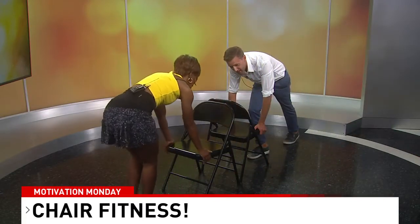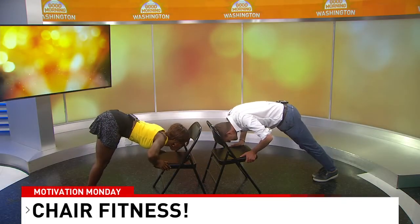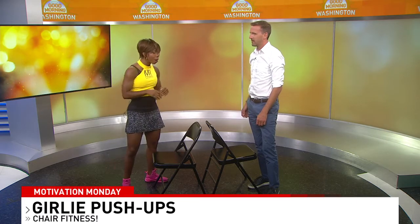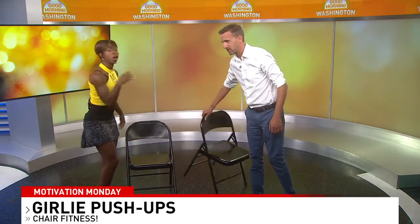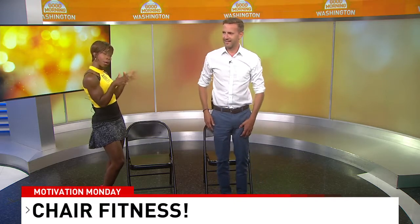Let's try one more together: head down, chin down, chest down, push straight up. You notice how the chair is not shifting because your force is still down — you're not pushing forward. So we can get the entire body worked out. Let's do some ab work. That was a great push-up — not because it was easy, but because it was sexy and great!